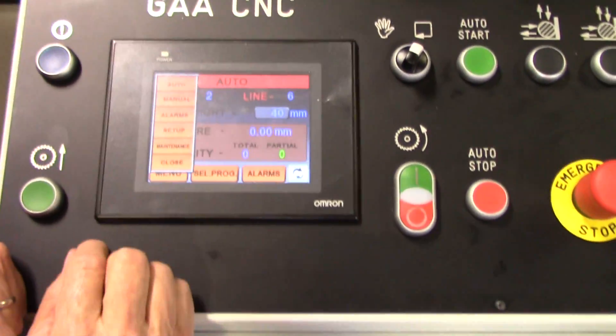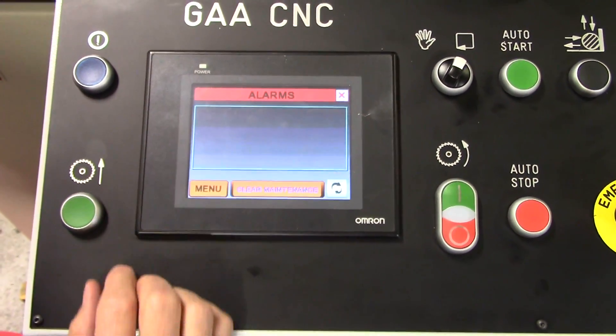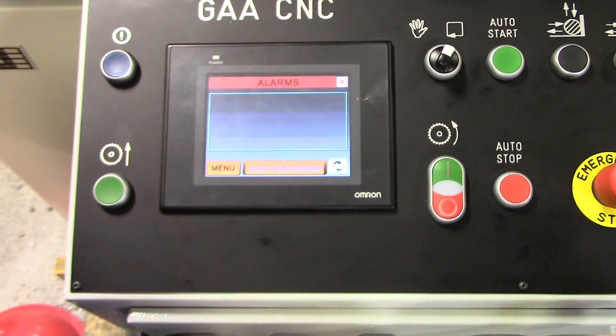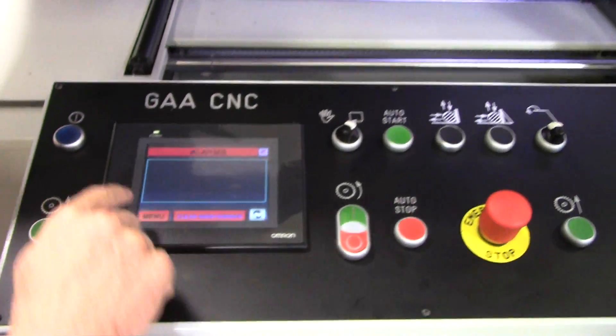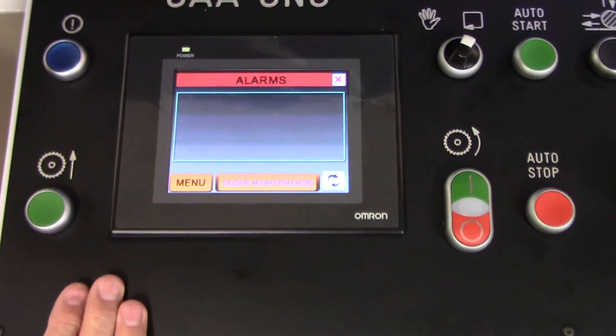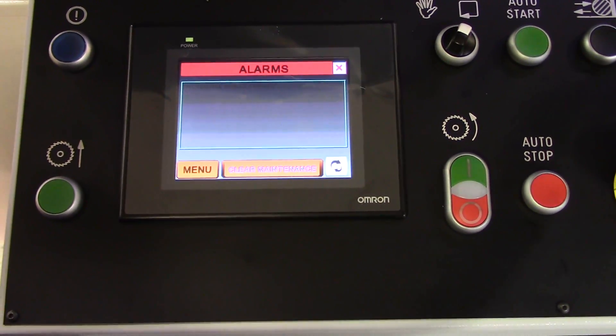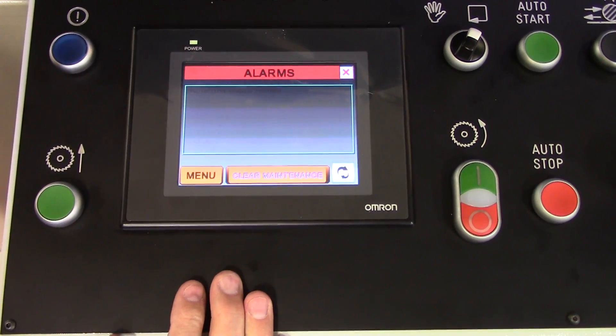One other screen we didn't talk about yet is our alarm screen. Once we punch on it, let's say we have an alarm of some sort going off — like the hood being open — it will come up and tell you what that alarm is. You have to clear that alarm before you can run in the automatic mode, so we'll close that back down.